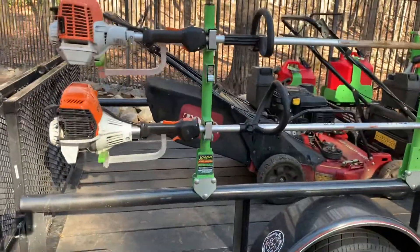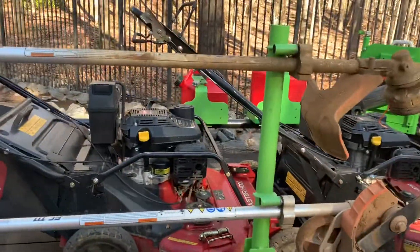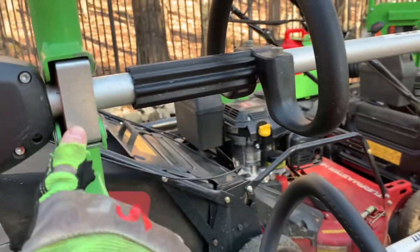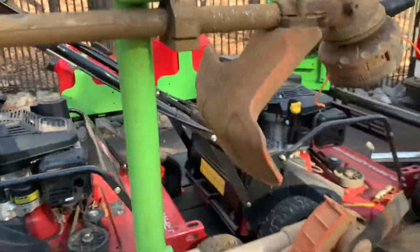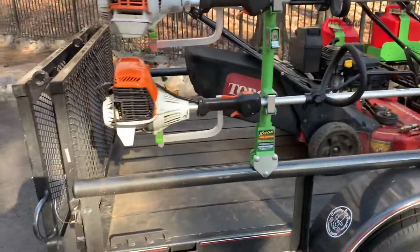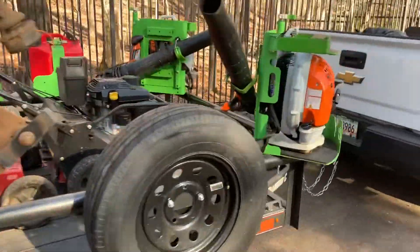Here are the weed eater racks. I'll show you how all these work in just a minute. You do have to have an attachment — you're going to put it on the shaft of your weed eater, and so does this piece here. You can put these with the motor toward the front or flipped the opposite way — I don't think it really matters.